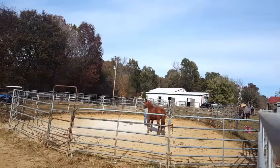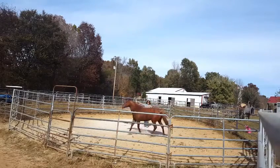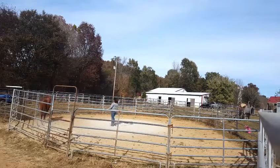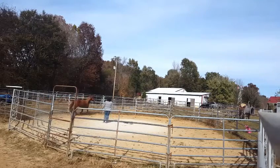Here's a new horse we have in training. She's roughly four years old, and she's a Mustang. There is a freeze brand on her neck. This is her second time in the round pen with me.